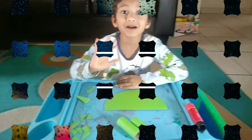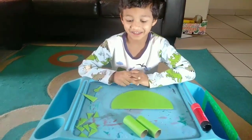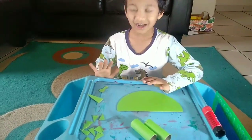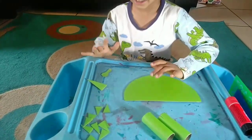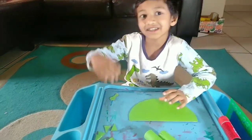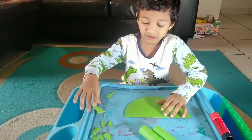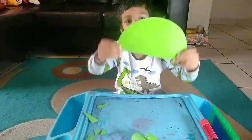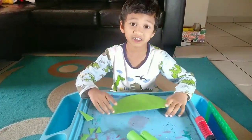Hi everyone. I am going to do a dinosaur. What things you need for a dinosaur? A head. This one is for a tail. This one is for the body. Whose body it is? Just like your saras.